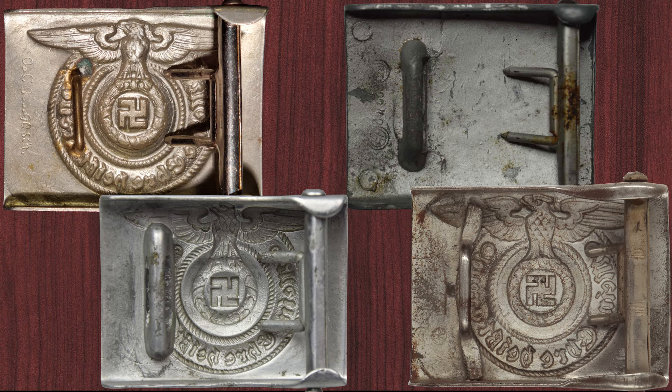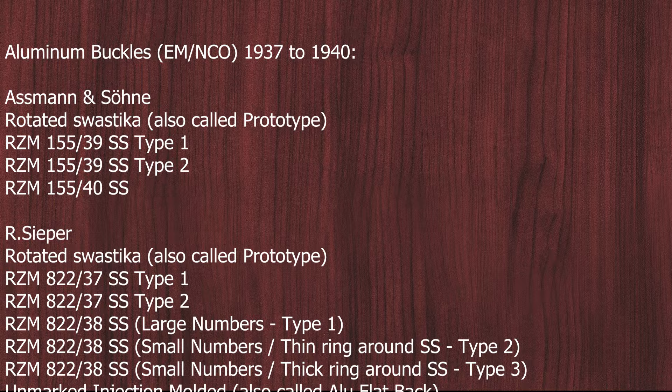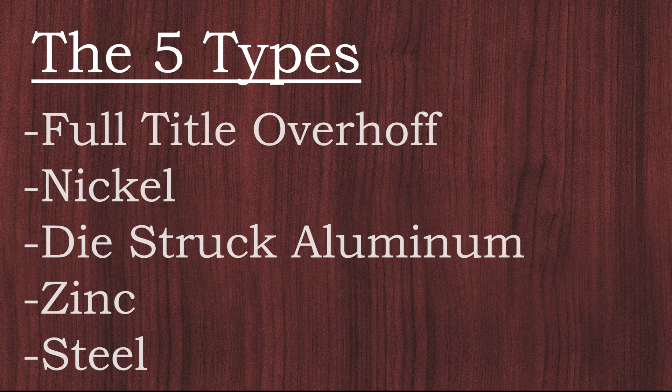In this video I show you the different manufacturers and types of the SS enlisted men belt buckles as they were produced until the end of the war. There were over 50 different variants of manufacturers, so I only present the most common ones and go less into detail about unmarked and prototypes. There were 5 types of belt buckles produced in 4 different materials — let's start with the earliest one.